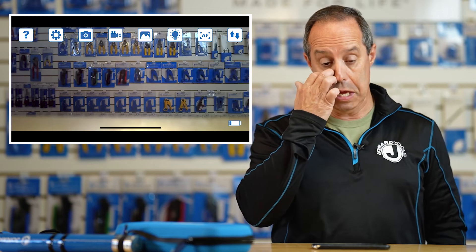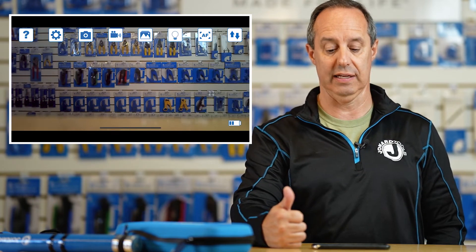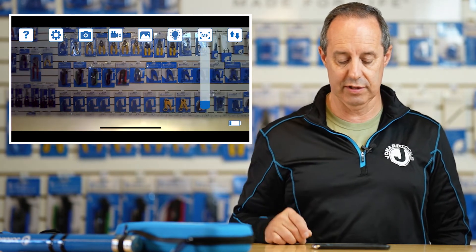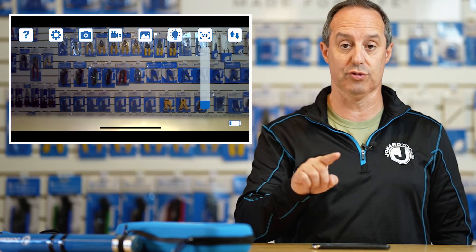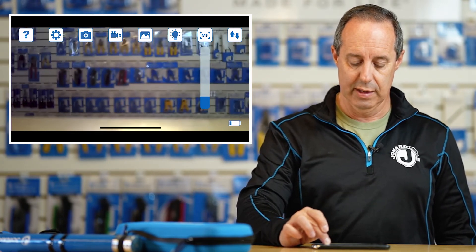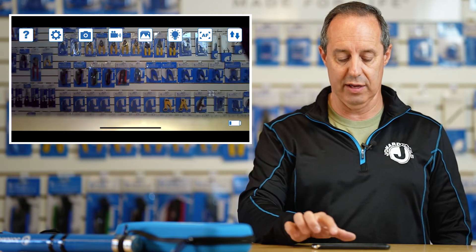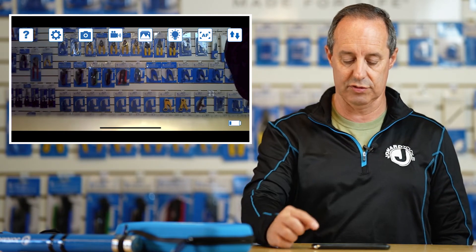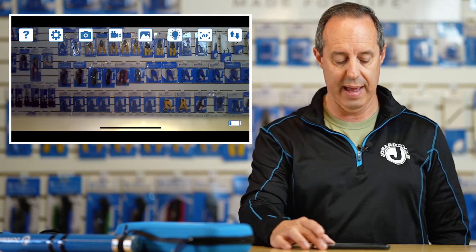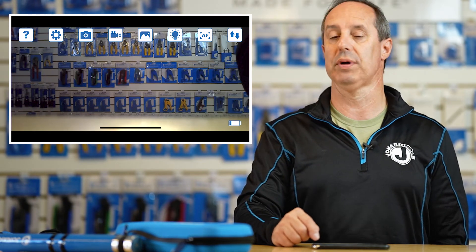The next icon is the LED brightness. Pressing it allows you to turn the LED on the front of the camera off, set it to low, or set it to bright. The next is autofocus — autofocus allows you to switch between auto or manual focus. The default for the camera is full brightness and autofocus. The next button allows you to remove the icons from the screen, giving you a clearer picture, or allows you to put them back simply by pressing it again. Down in the right-hand corner is a battery icon showing how much battery life is left.